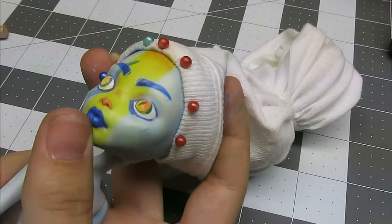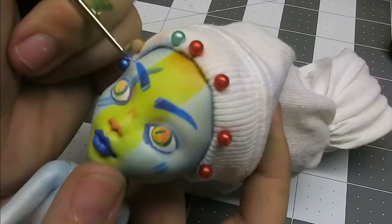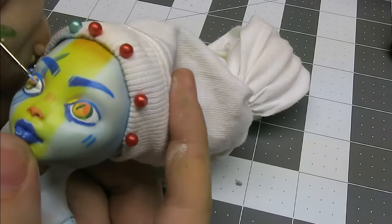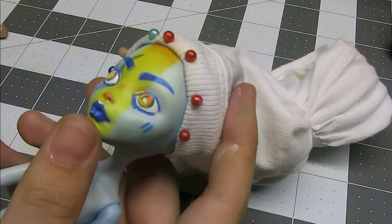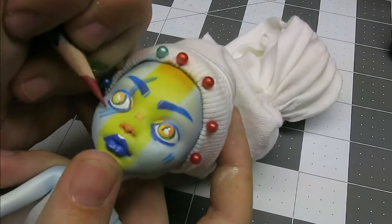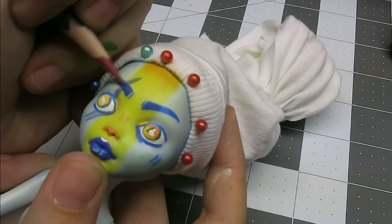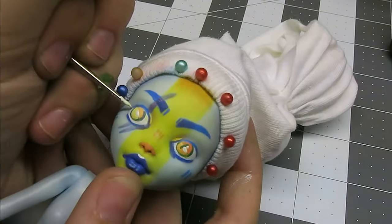I think the whites of the eyes suffered the most. I also had to keep going back and forth fixing and touching up little mistakes, because little mistakes on a small surface area equal big, very noticeable mistakes. But just take your time and things will turn out okay. And always take breaks — stop, look, and know when to stop.